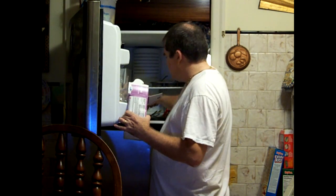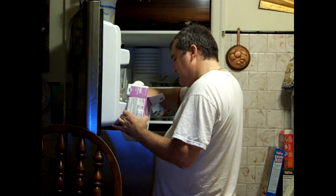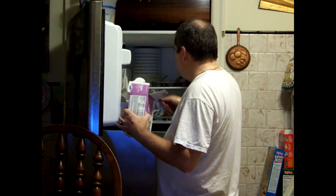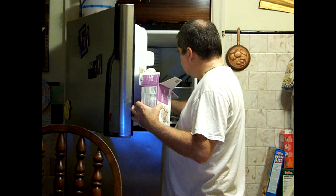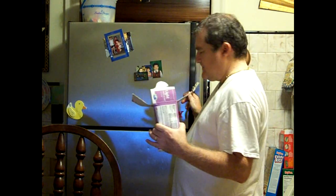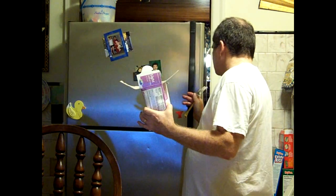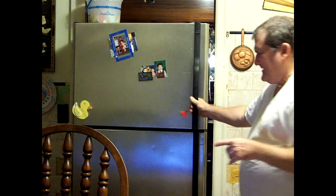Two. Three. Four. I'm going to test this. Two hours. So, here we are — eight hours there.